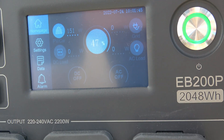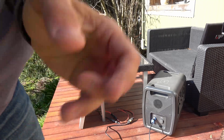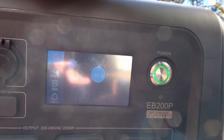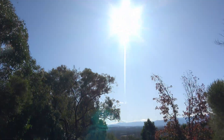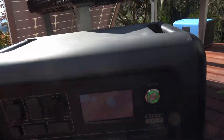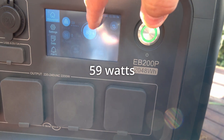Might top out at 150. So this is the supposedly 100 watt panel. It's putting out 45 or something. It's a bit kind of hazy. So that's what we're getting.